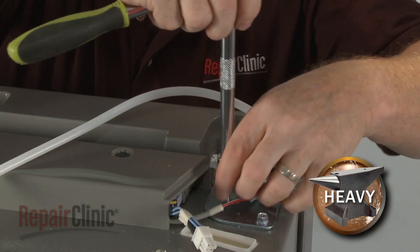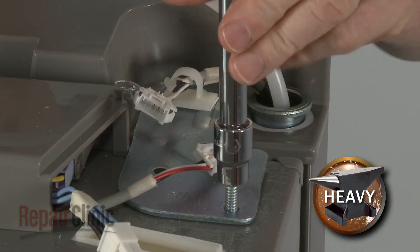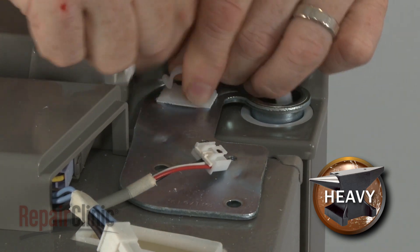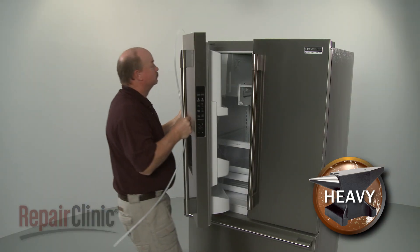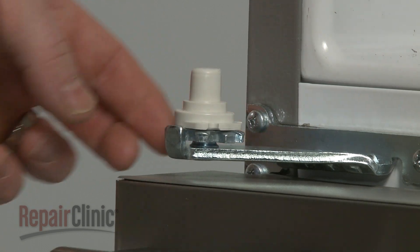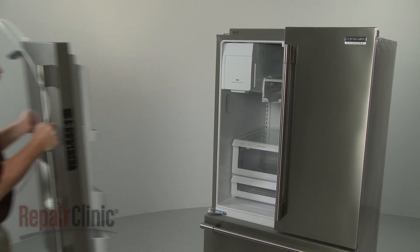Disconnect the wire connector and unthread the screw to release the grounding wire. Support the door and use a 3/8-inch socket or nut driver to unthread the screws securing the hinge plate. Unhook the wires from the retaining clip and detach the hinge plate. You can now lift the door off of the lower hinge cam. Before you reinstall the door, you may want to rotate the adjuster to lower the cam to the lowest position to allow the ice chute in the door to clear the ice bucket when repositioning the left side door.